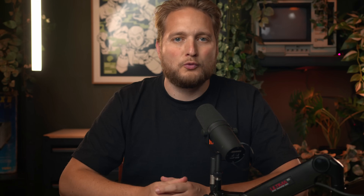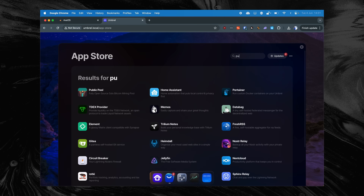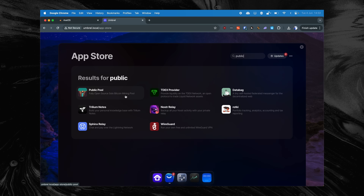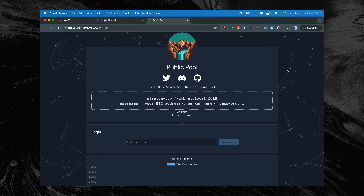Time to set up the pool. To use our own public pool — which is actually more of a private pool since only we are going to use it — we first need to install this app on our Umbrel Node. To do this, we click on the App Store in our Umbrel Node and search for the public pool app. When you find it, click on it and then click on Install. After the app is installed, you can open it.